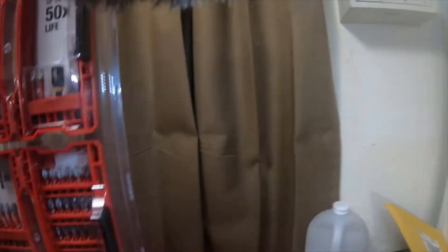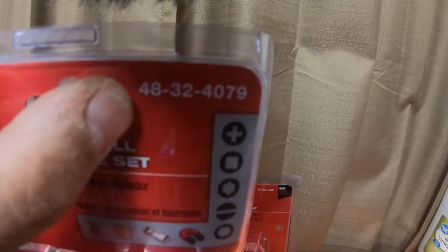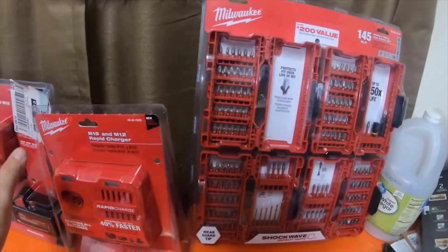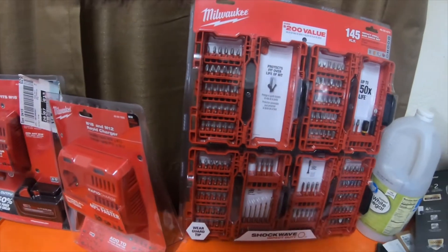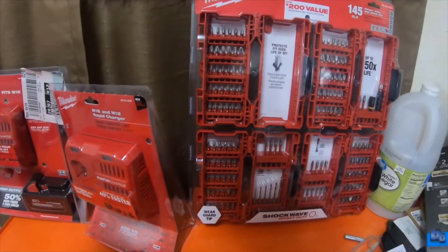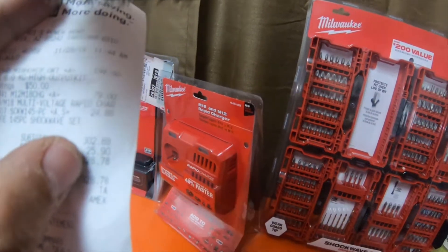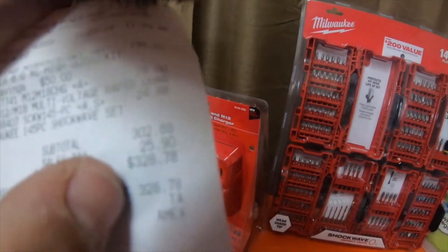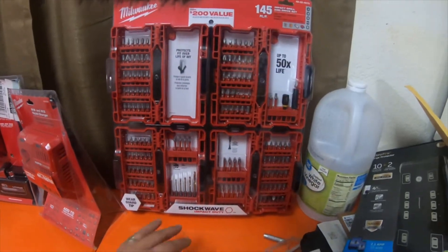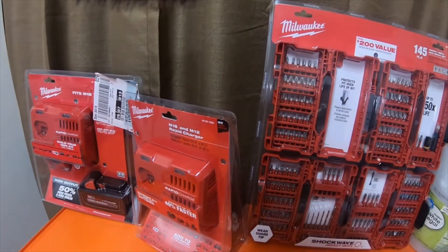The part number for the 145-piece impact drill and driver set is 48-32-4079. I'll do an unboxing separate from this video, so please like, comment, subscribe, and hit the bell notification icon for future updates. Everything here out the door was $328.78, with $25.90 in tax. Like, comment, subscribe — I'll see you guys on the next video. Thank you for watching — peace.